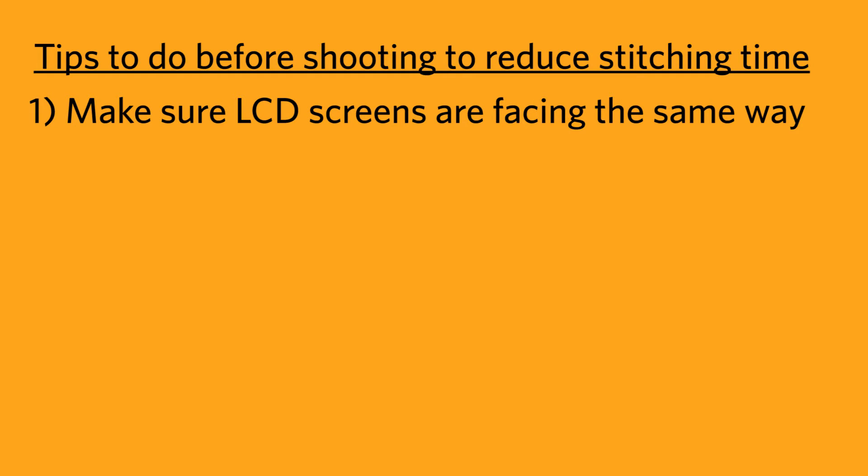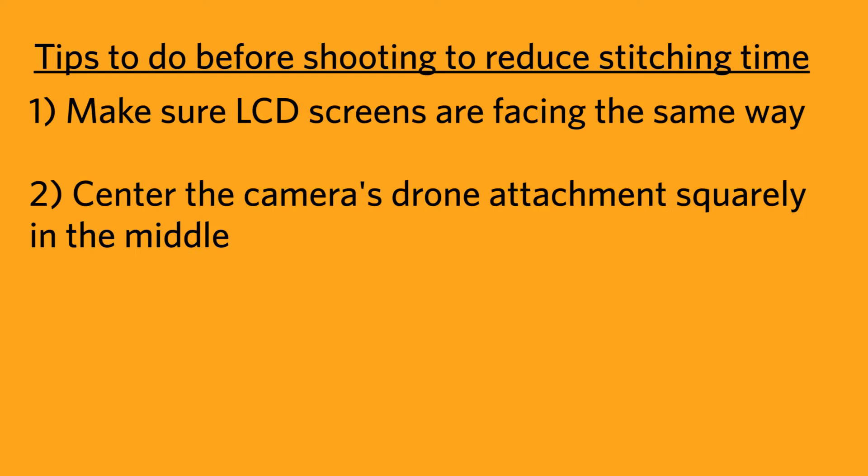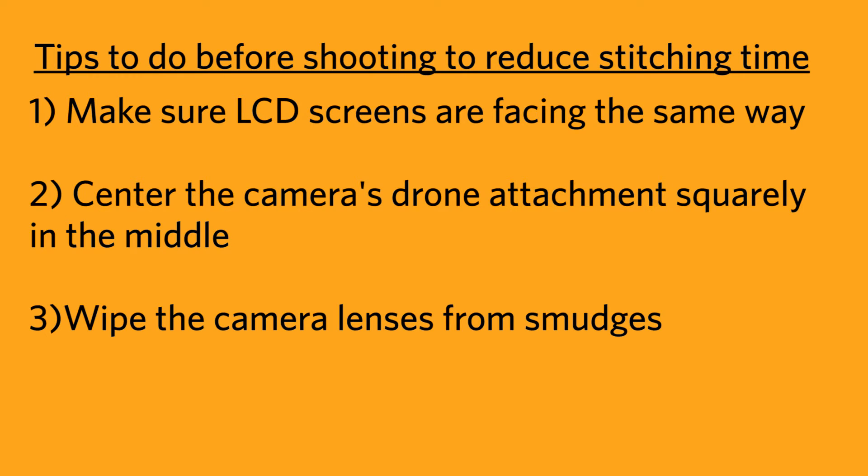Make sure that both cameras are oriented correctly when attached with the drone attachment, so both LCD screens are facing the same way. Make sure the camera's drone attachment is centered in the middle of the drone and tightened firmly in place in order to reduce any mismatch of the two sides of the 360 video due to shaking, which can be a problem when shooting in windy or otherwise turbulent conditions. You should also wipe the camera lenses to make sure there are no smudges and the picture isn't blurry.